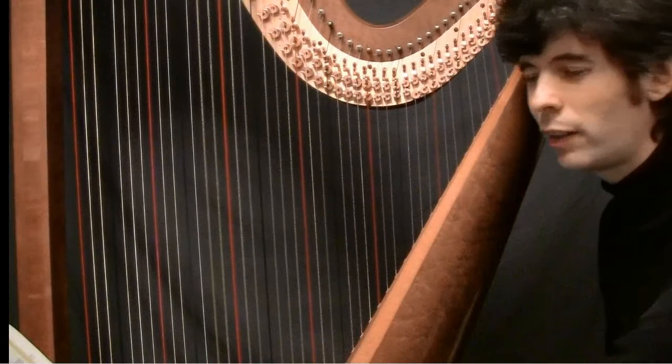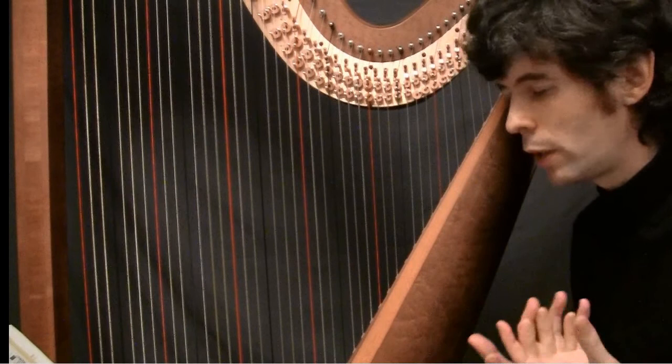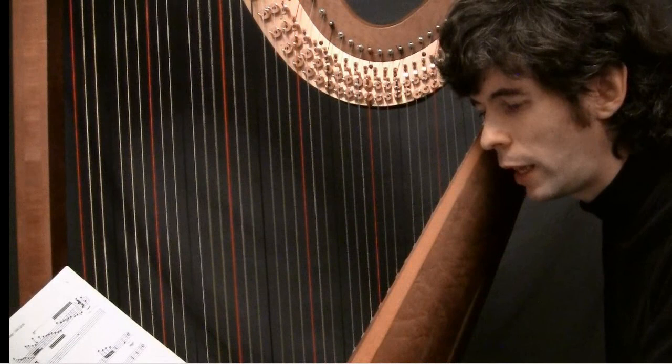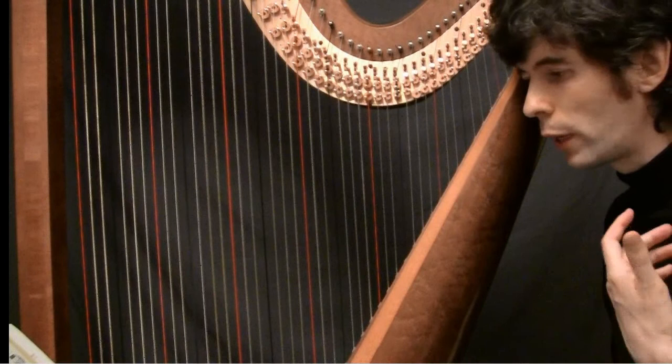The important thing in this section is it's not difficult to play, so you can spend some time thinking about what you want to do with it in terms of the phrasing. There's quite a lot of freedom throughout this. You can stretch things and try to make it as tranquil, as sort of peaceful as possible — but at the same time not having it become too slow or boring.